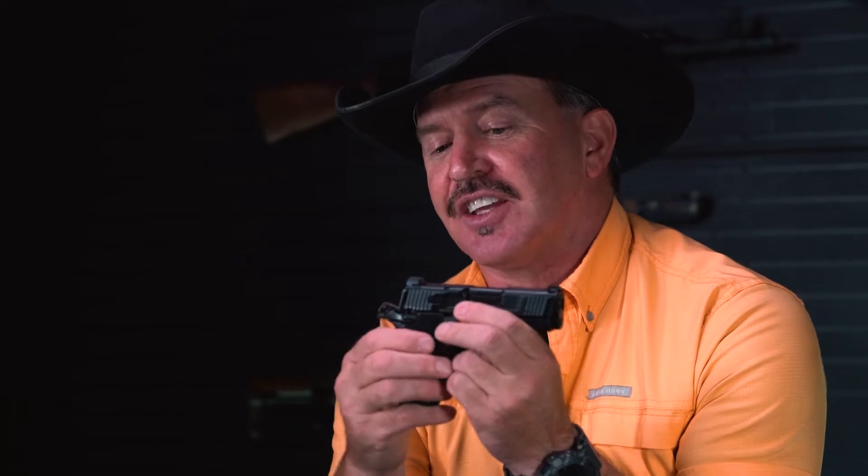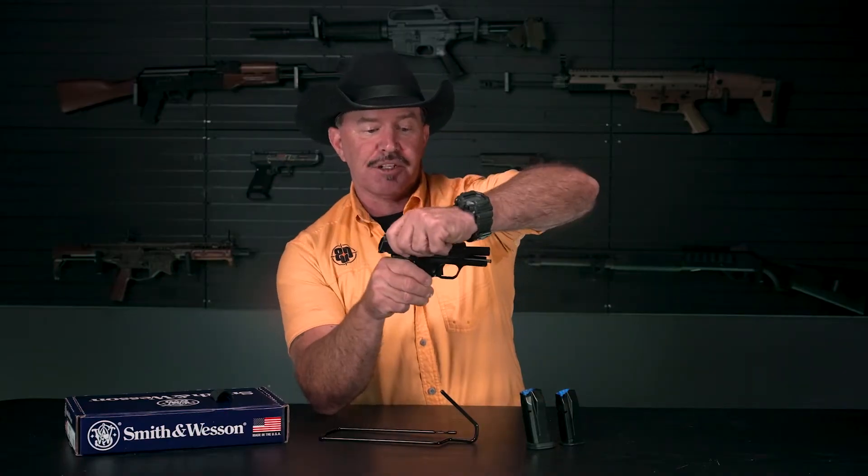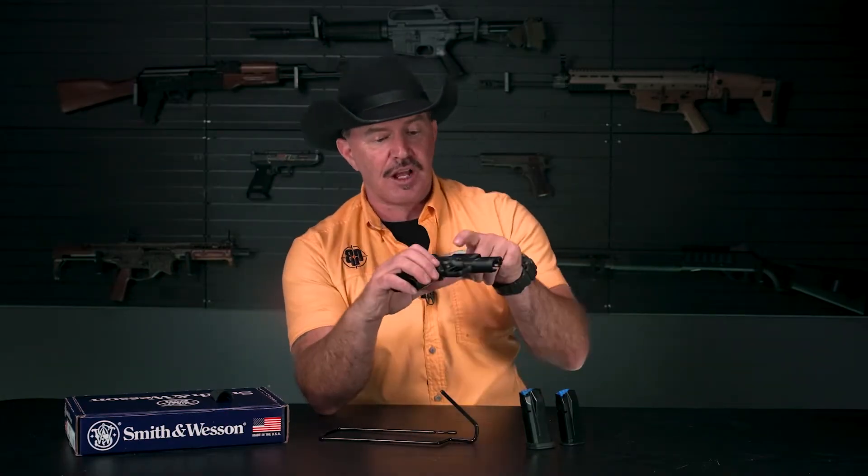Speaking of safeties, this has an ambidextrous thumb safety. You can activate it from either side, and it has an ambidextrous slide block as well. Not only that, but you can actually change the mag catch over to the left side. So for you southpaws out there, Smith & Wesson kept you in mind when engineering this gun.